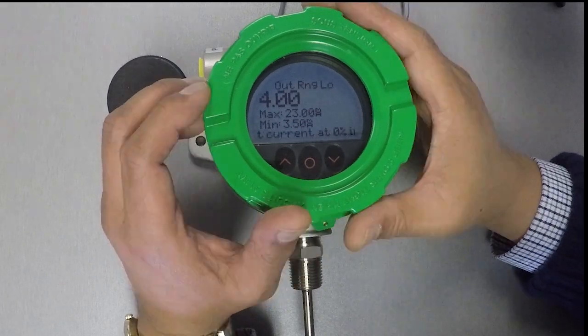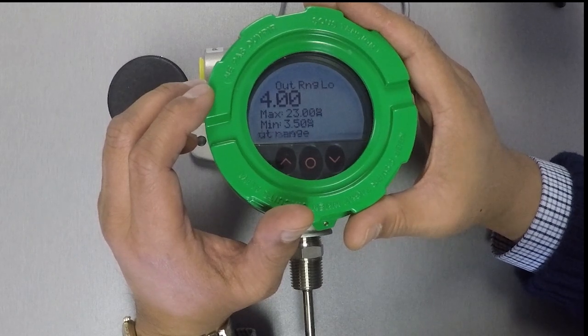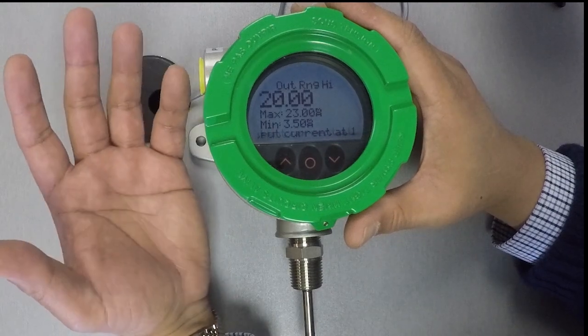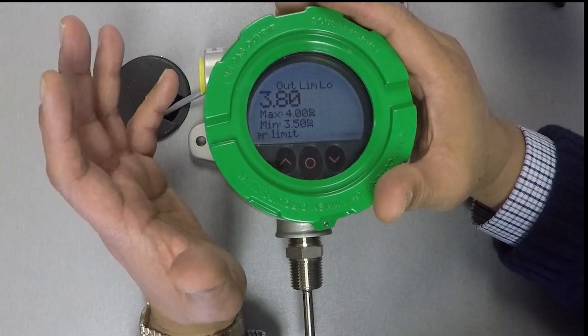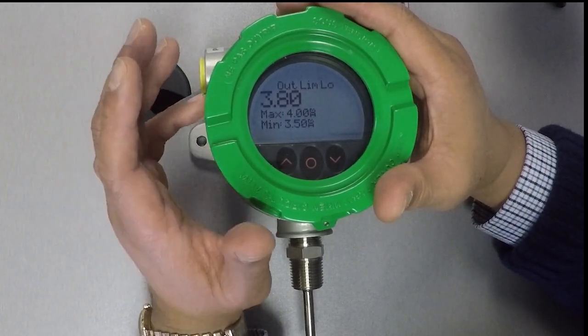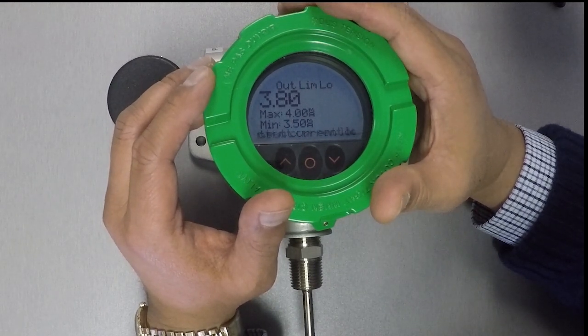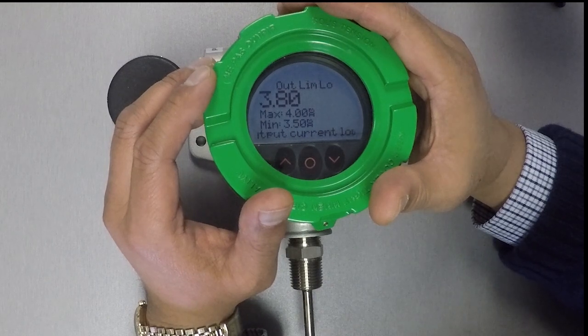Now we're getting into how you want the transmitter's analog output range. Here's the prompt for output range low, which we'll keep at 4 milliamps. We want the output range high to be 20 milliamps, so we'll keep 20 milliamps here. You can also put in output low and high limits that enable the analog output to go below 4 milliamps or exceed 20 milliamps in case of trouble with your temperature sensor, like if it is shorted or broken. We'll put in output low and high limits of 3.5 and 22 milliamps as the levels the output will drive towards if a sensor problem ever comes up.